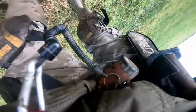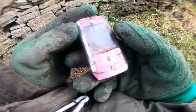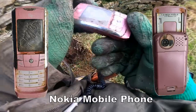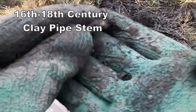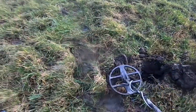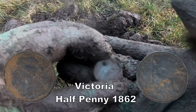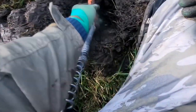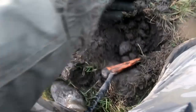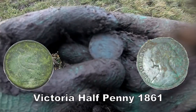That's a cracking signal. There's a clay pipe stem — 16th or 17th century clear pipe stem. Nice signal. Check it out later, make sure it is Victorian — we've still got a signal down there. It's another one. Two pennies — two half pennies down one hole. No more down here.